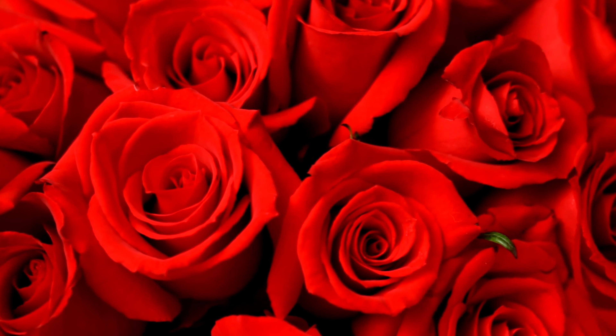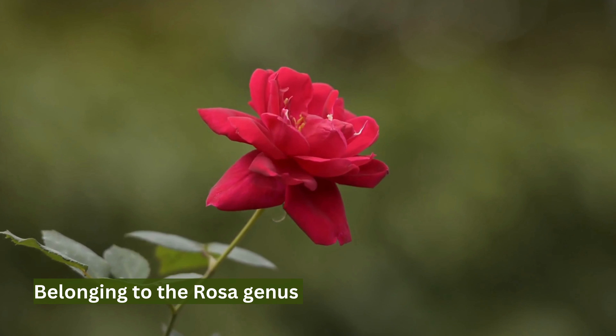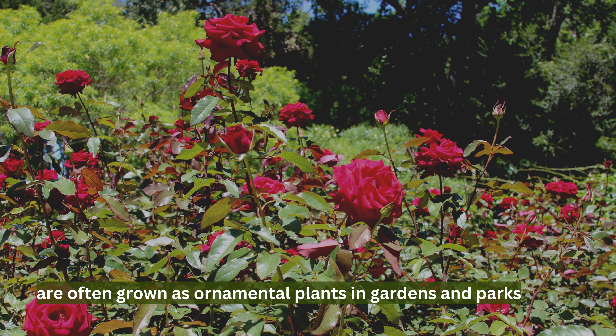Roses are a popular flowering plant species belonging to the Rosa genus. They're prized for their beautiful blooms and sweet fragrance, and are often grown as ornamental plants in gardens and parks.